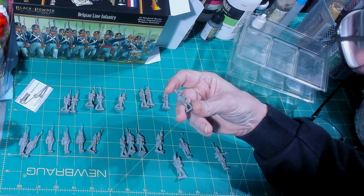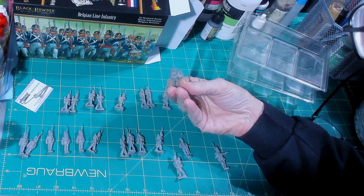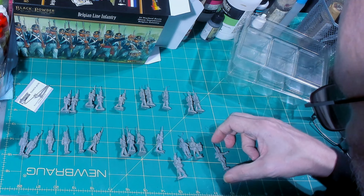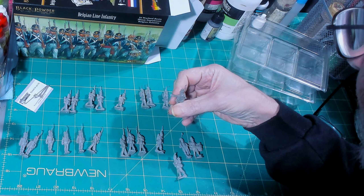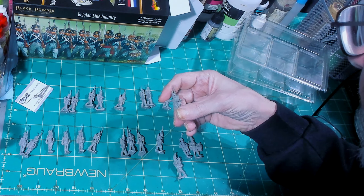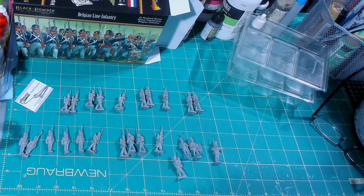The epaulette buttons look pretty good. The standard bearer looks a little too thin in the waist — like he has no hips. The drummer's drum looks good — really better than some metal models I've seen in the past. A lot of miniature companies don't spend much time making the bottom of the drum well, but this drum looks really good on the bottom.